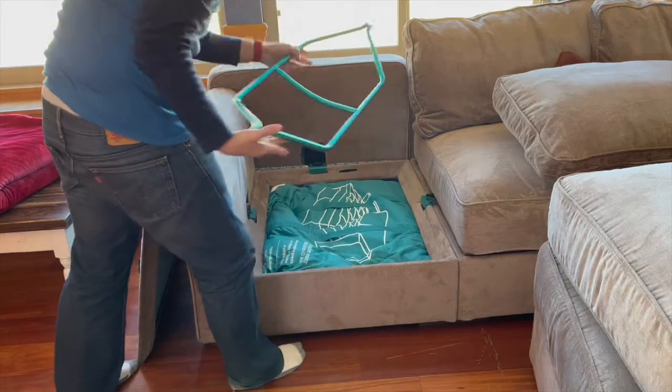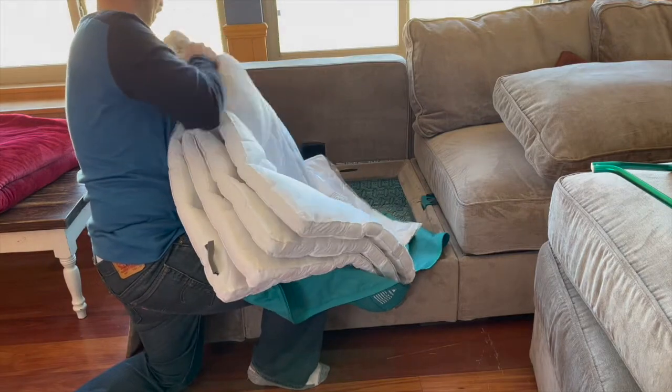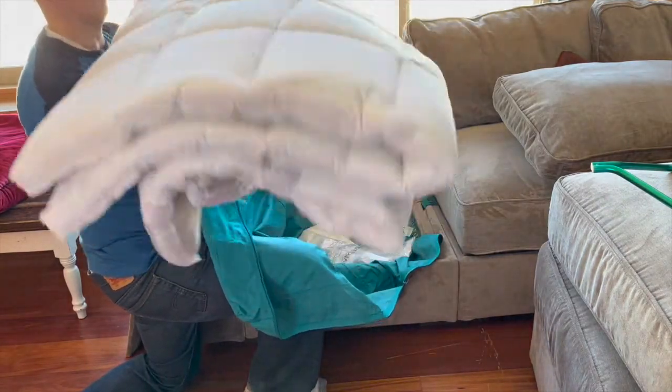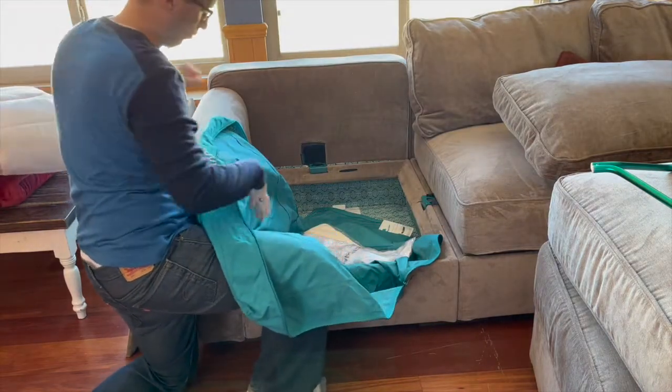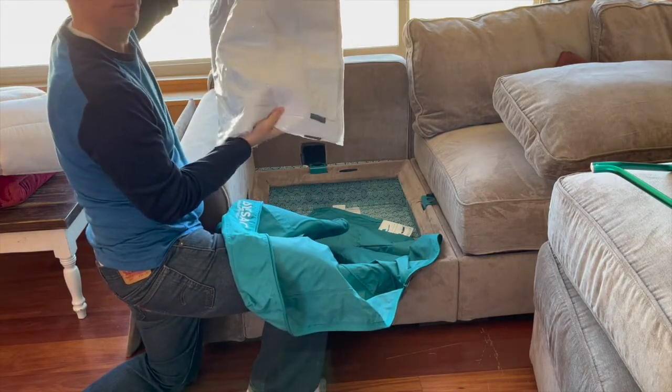There's a metal compression bar that comes with the bedding kit. It's really easy to put in — you just shove and jimmy the ends of the bar under each side of the storage seat, and it compresses the bedding kit down so you can put the lid and cushion back on top. When you open up the bag, there are a few more items: first, a pillow topper; next, a fitted sheet; then a flat top sheet; and two pillowcases.